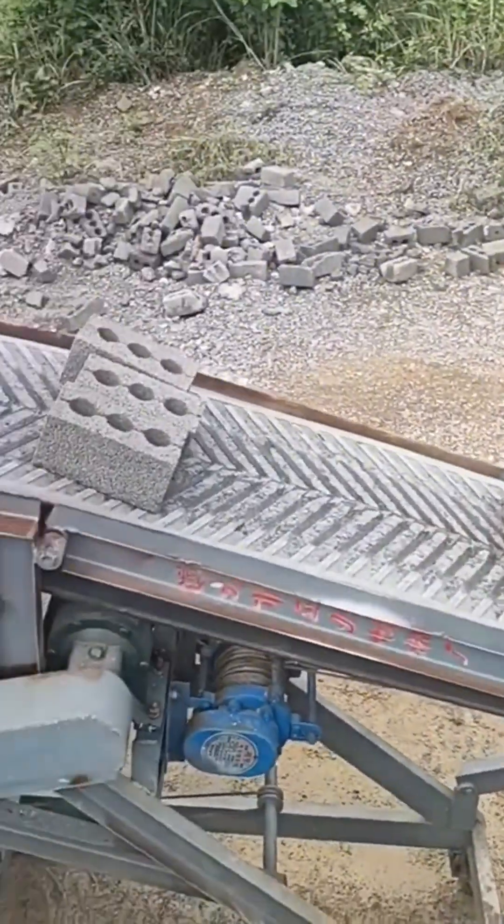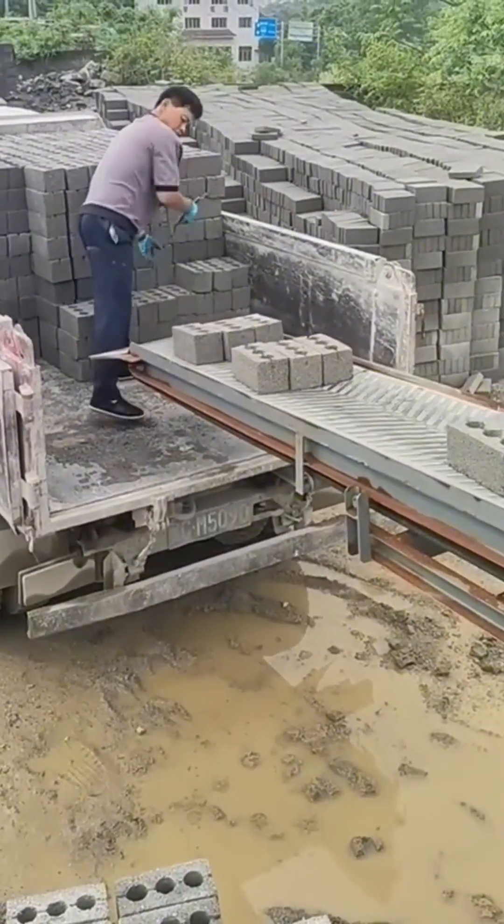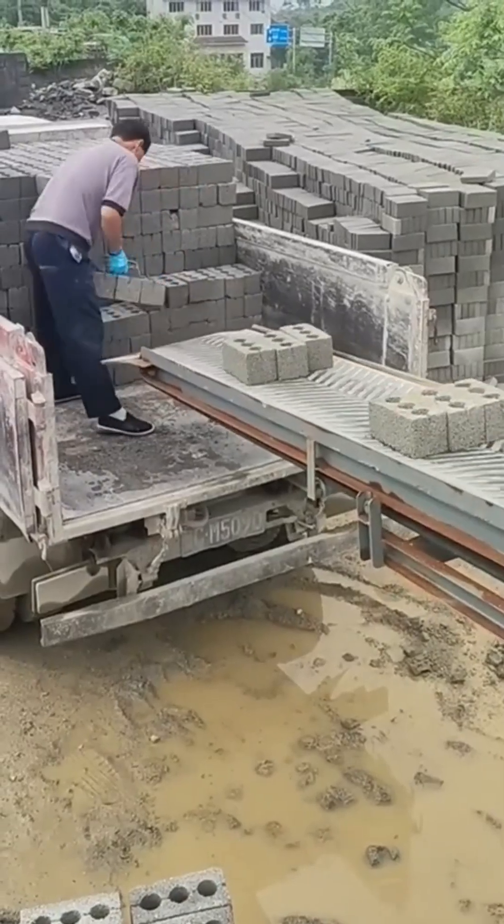Behold the brick highway — a conveyor belt that moves an endless stream of freshly made bricks, like a terracotta river flowing through the heart of the factory.